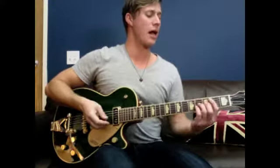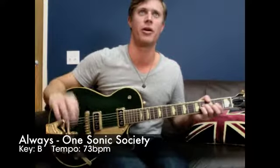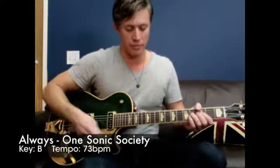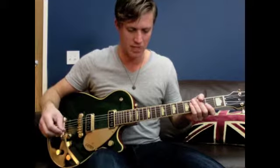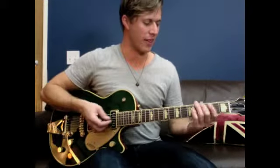Hey guys, we're looking at the guitar parts for Always by One Sonic Society in the key of B. 73 BPM is the tempo. I'm using a delay pattern like that.